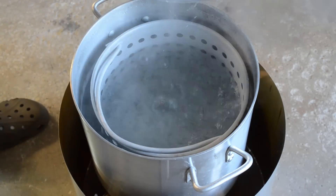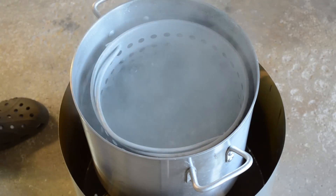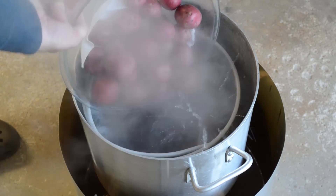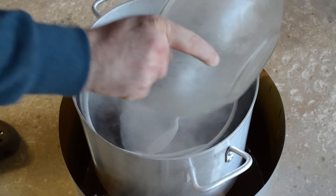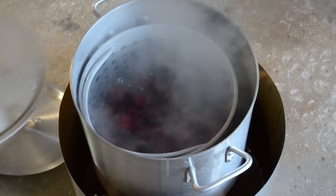Water's boiling — two pounds of salt going in. All right, here we go — eight pounds of potatoes going right on in there.